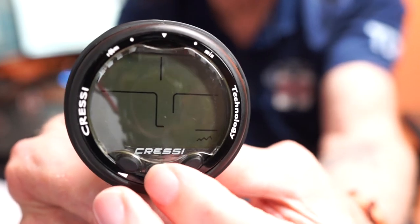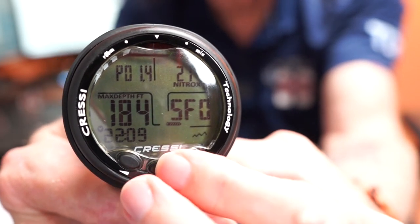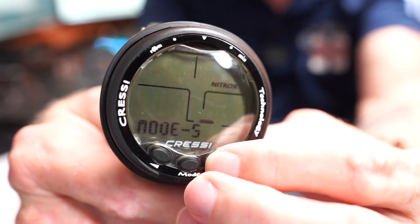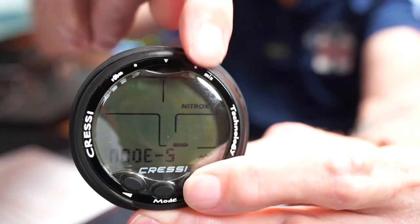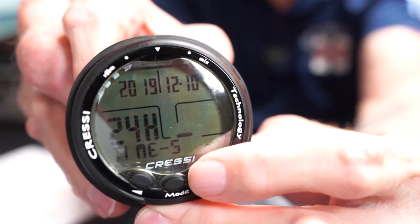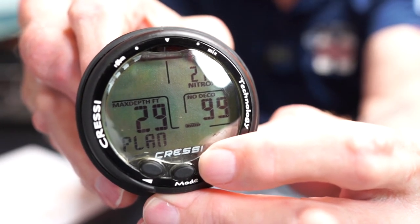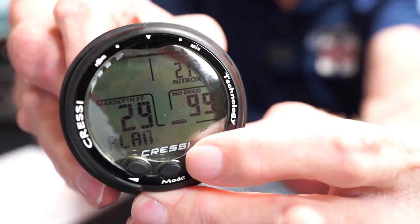Now I'm going to wake it up — you can push any of these buttons. I woke it up and we can walk through the different modes: there's our log mode, though of course there are no logs on here right now. Now we're in the mode menu — you can see right up here it's set for nitrox, which I set earlier. There's our time and date setting, which you can set for 24-hour format. There's our dive planning, where between dives you can see what your residual nitrogen would be and how it affects your no-decompression limit for your next dive.